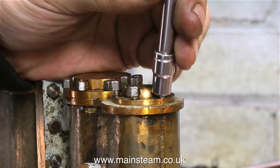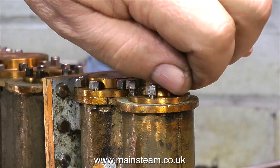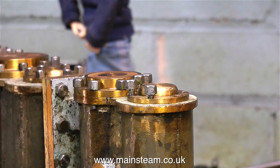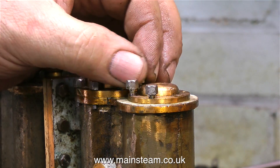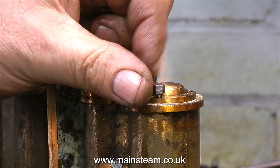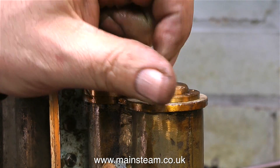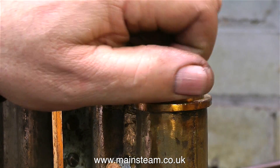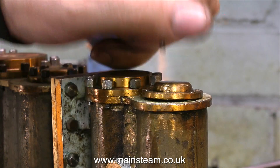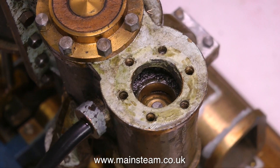These ports alternatively admit and exhaust the steam. Most full-size steam engines use piston valves, particularly in the latter days of steam. In the very early days, slide valves were used. The good thing about slide valves for model use is that they don't wear out — well, they do if you don't oil them, but generally speaking they wear very well. As the saying goes: slide valves wear in, piston valves wear out.